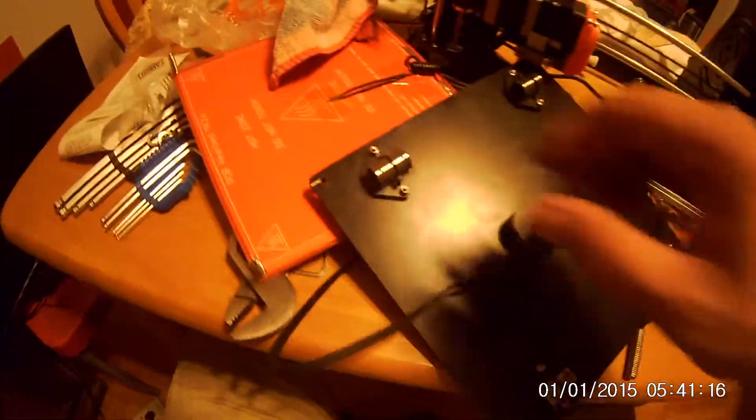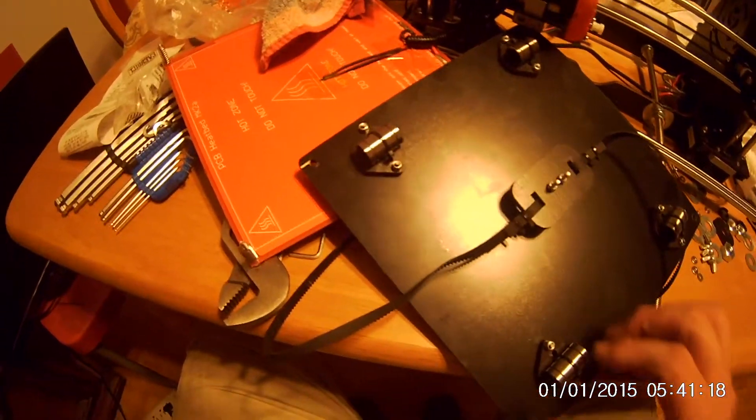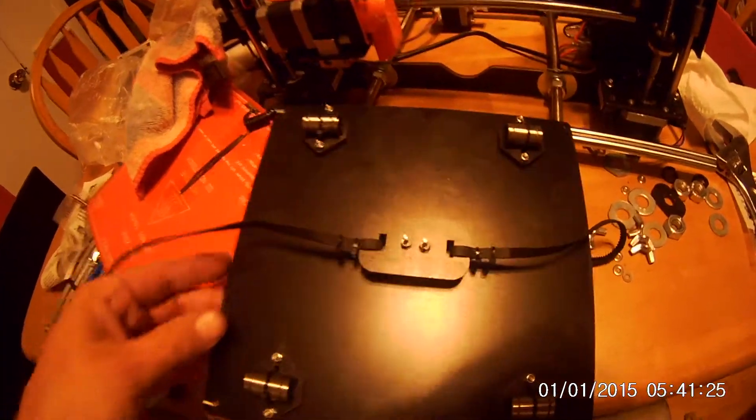When you first get the printer, a lot of things are loose. One thing I found is — you see where this belt connects — that's the way it came from the factory, so I'm going to tighten that up and make sure all these bolts are tight. I actually had to take apart the heat bed to get to that. There go my rods that the bearings slide on.